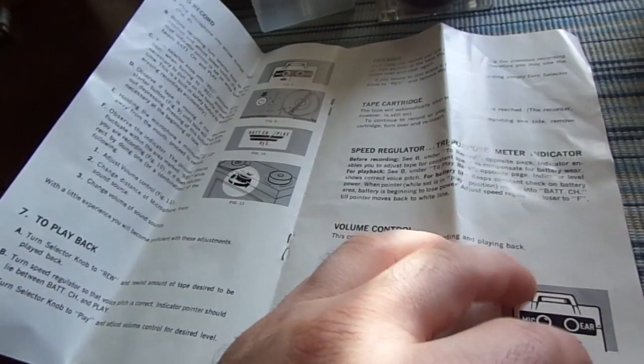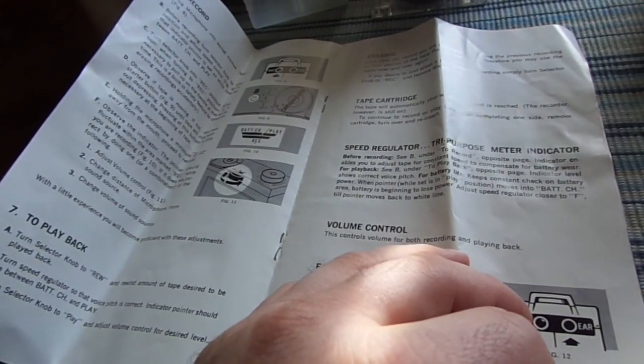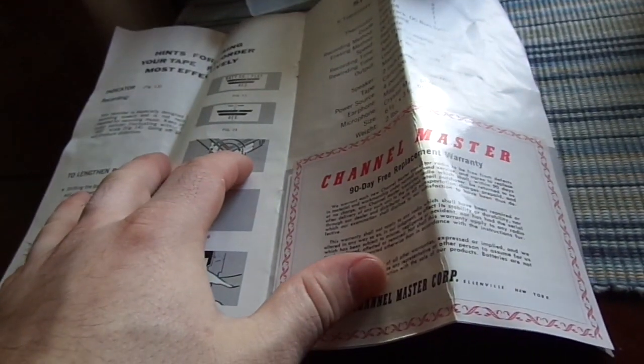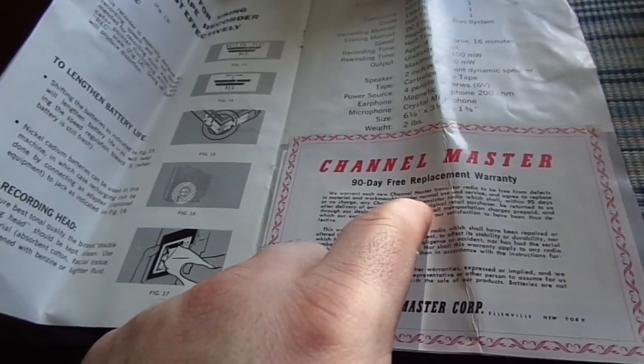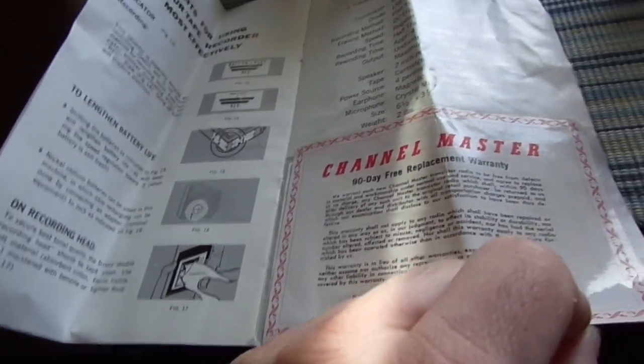Speed regulation, volume control, playback — nothing that remarkable. But the erase head doesn't work, and I need to figure out why. It had a 90-day free replacement warranty. Unfortunately, that 90 days is up. So, Channel Master, Ellenville, New York.